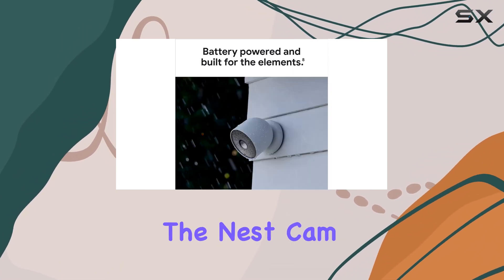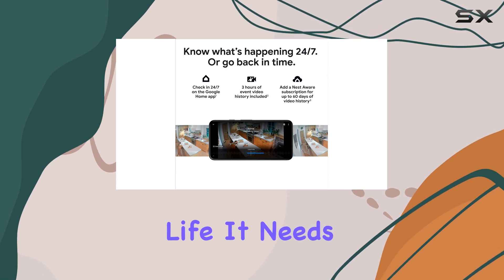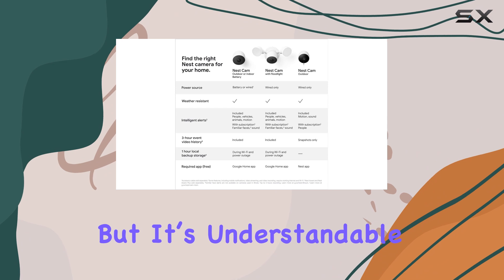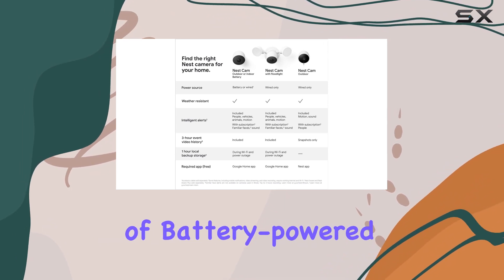One of the few downsides of the Nest Cam is the battery life. It needs to be charged after about a month, which can be a bit inconvenient, but it's understandable given the nature of battery-powered cameras.